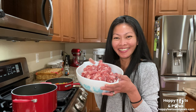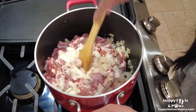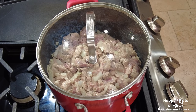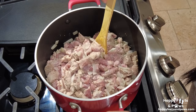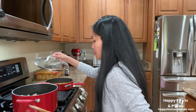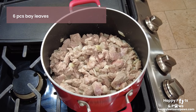Then carefully add the pork, give it a stir until well combined. Cover and simmer for 20 to 30 minutes, or until the liquid evaporates, stirring occasionally. Continue to simmer for 15 to 20 minutes or until the meat turns light brown, then add the bay leaves.